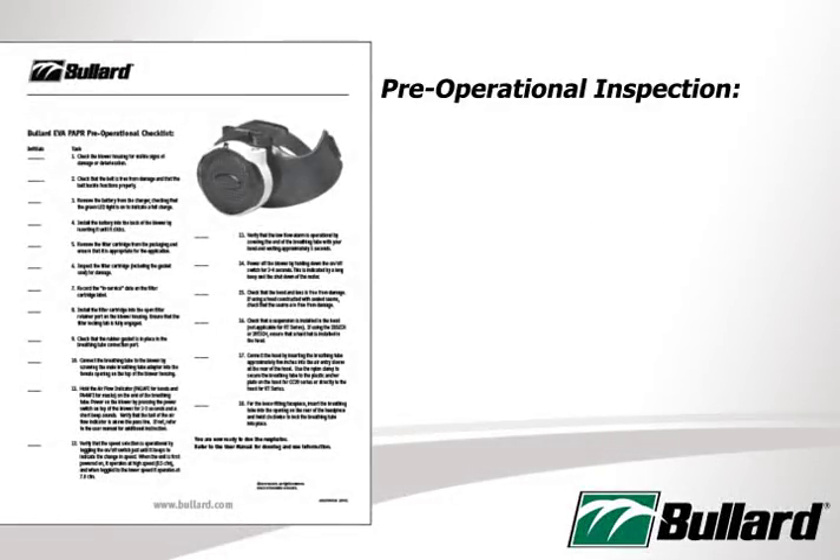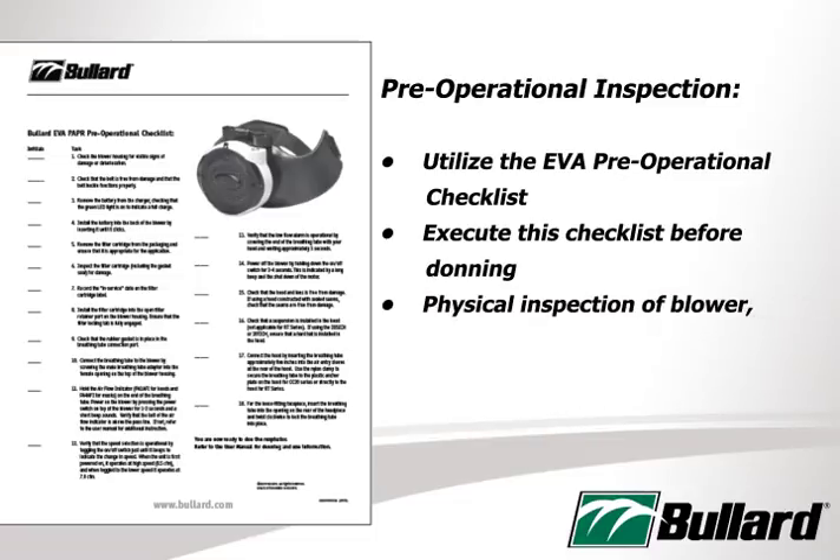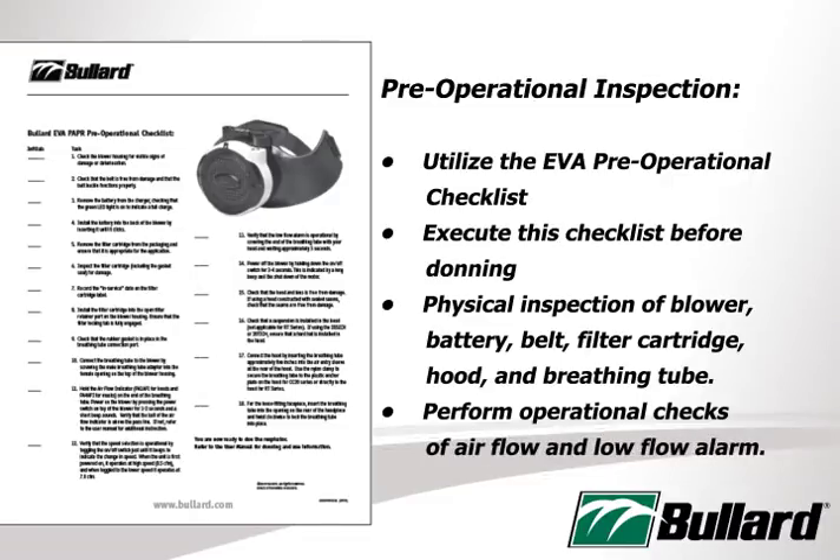Utilize the EVA pre-operational checklist. Execute the checklist before donning. Perform physical inspection of blower, battery, belt, filter cartridge, hood, and breathing tube. Perform operational checks of airflow and low flow alarm.